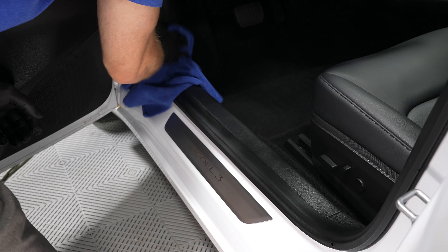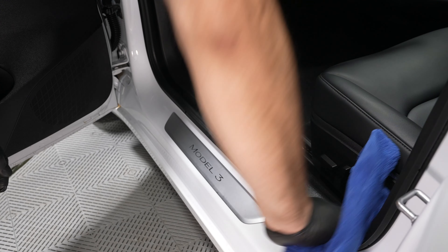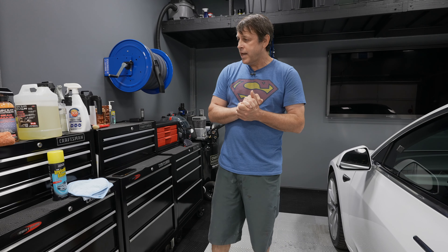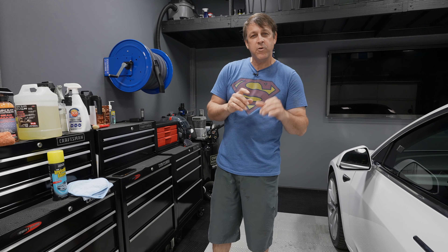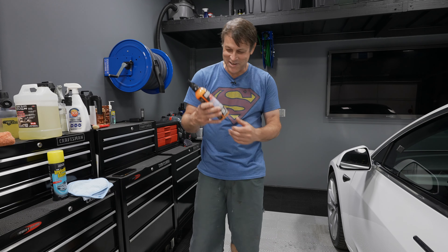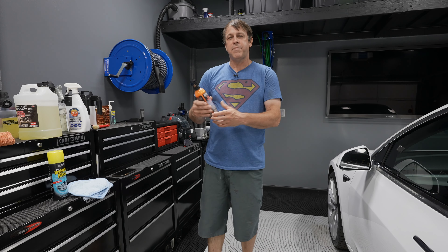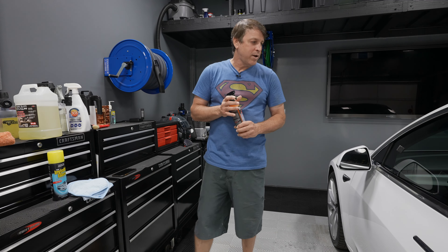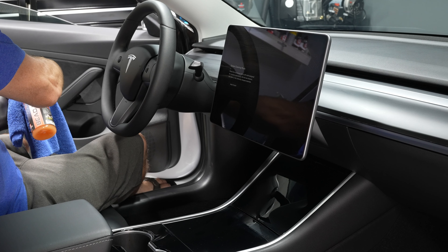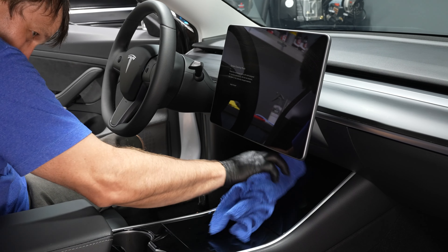In terms of UV protection, here's another question I get all the time about interior detailing: what's a good UV protectant? 303 Aerospace Protectant does a really good job. It's one of the few products with a true matte finish — you can tell the product is on there, but it's not overwhelming. It's not like the old Armor All days where you needed sunglasses to look at your dashboard.